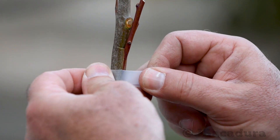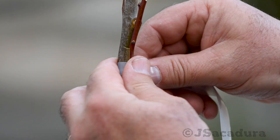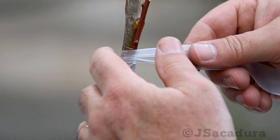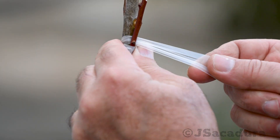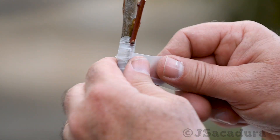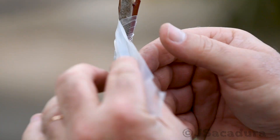Since the scion is dormant, wrapping it in parafilm is not essential, especially if you graft in early spring. If you don't use parafilm to tie the graft, make sure the tape, raffia, rubber strip or other tying material you use covers the cuts perfectly and doesn't let water or air in, or the graft will fail.